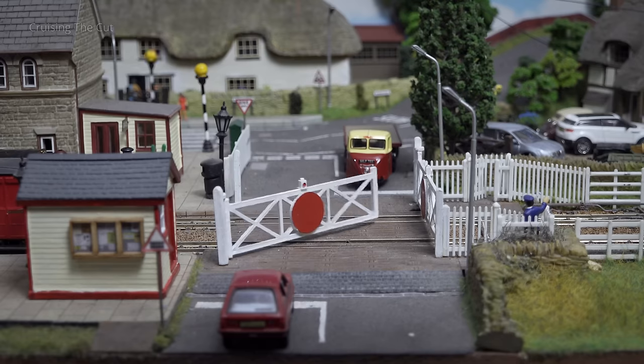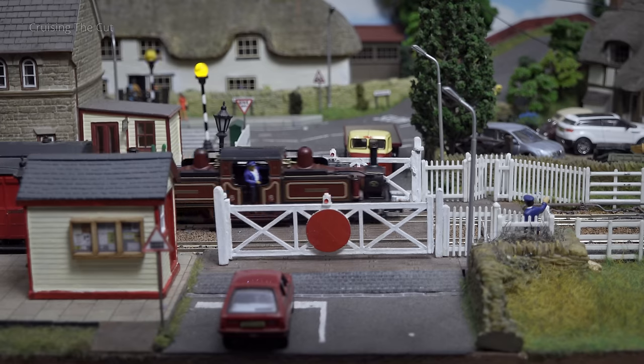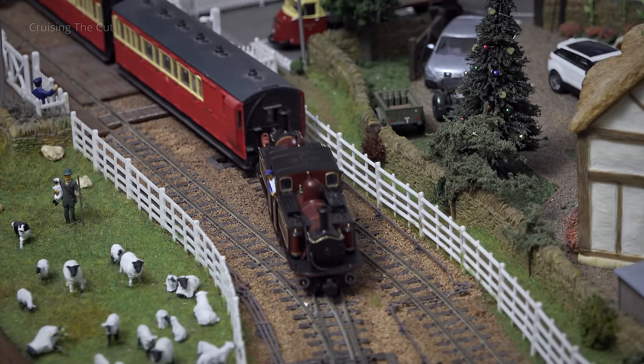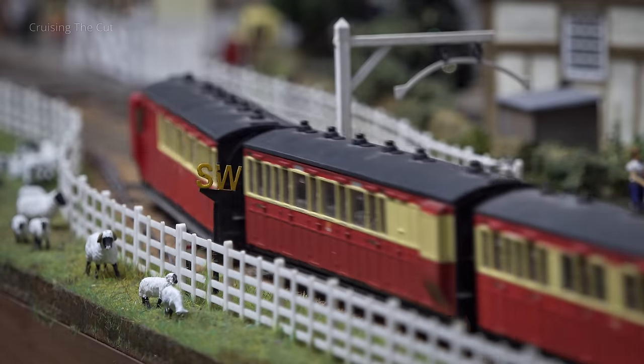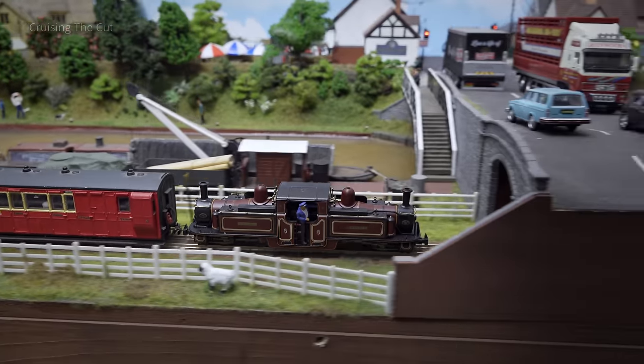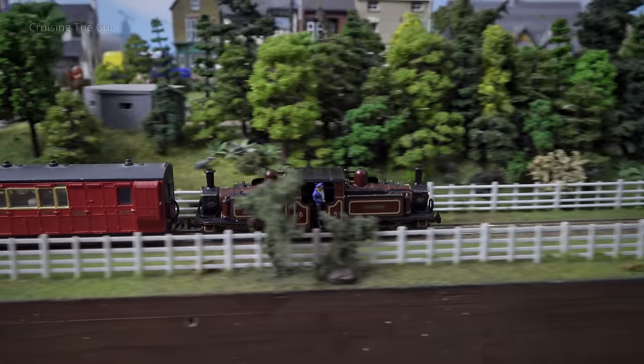For the technically minded, this is double O scale but a narrow gauge railway. For the non-technical, it means the trains are small, which is obviously better for a small space. Standard gauge track would be four foot eight and a half between the rails, whereas narrow gauge is two foot. All the buildings, vehicles, cars, lorries, and people are all double O scale, but the trains and track are narrow gauge. This worked out a lot better for building on the boat, because had I tried standard gauge I wouldn't have been able to get the tight curves needed to go round the whole boat.